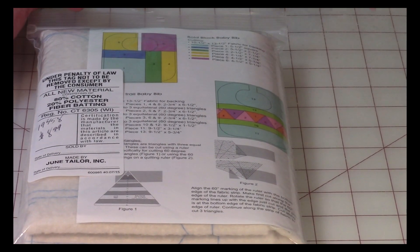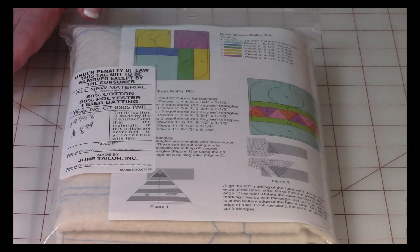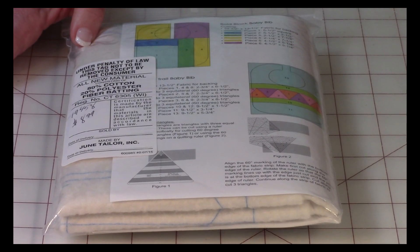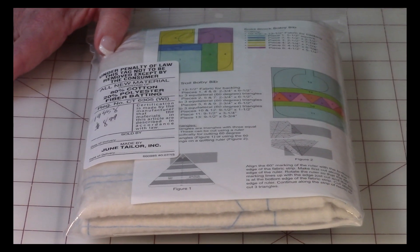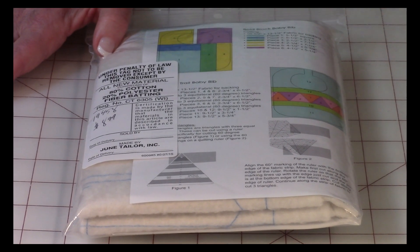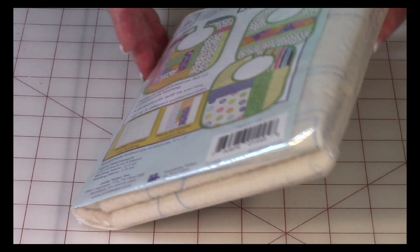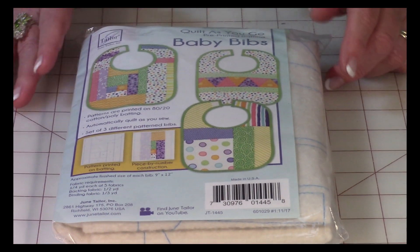It's very similar to paper piecing. If you've never done paper piecing, click on the link in the upper right-hand corner because I have a beginner's paper piecing video — you can watch that to see if you might be interested in this. I thought this was so cute and adorable. This was $8.99.